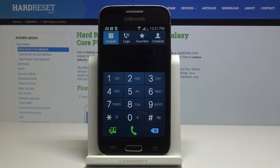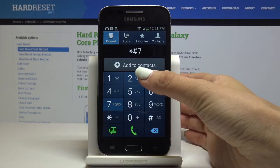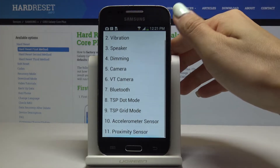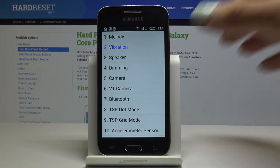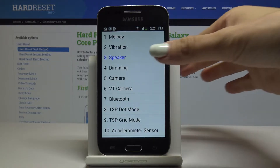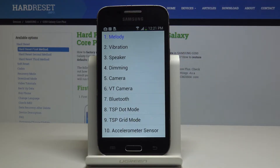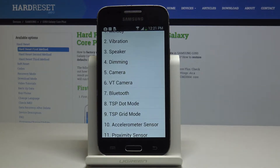Now let's open the test menu. The code is *#7353#. Here you can test for example vibration — they are definitely working — the speaker, which is working as well. You can also pick the melody. Then you can check Bluetooth, VT camera, camera, dimming, and all the others.